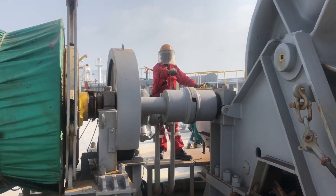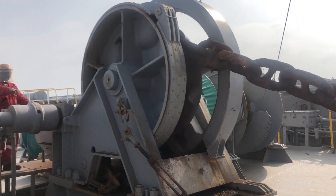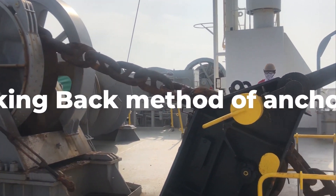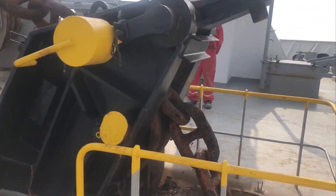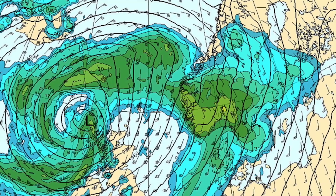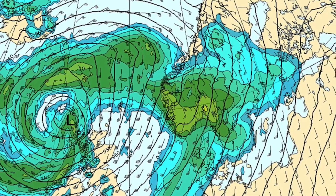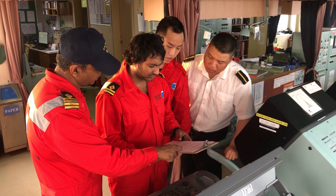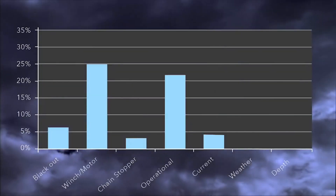The operation of the windlass needs to be understood clearly. The windlass, when heaving the anchor, is designed for a vertical lift of at least 5 shackles of cable along with the anchor. However, the age of the machinery and its past performance must be taken into consideration when deciding to anchor. Weather forecasts should be noted and weather closely monitored during anchoring, and criteria for when anchoring should be avoided must be clearly defined by the master. Lack of awareness has proven to be one of the major reasons for anchor losses.